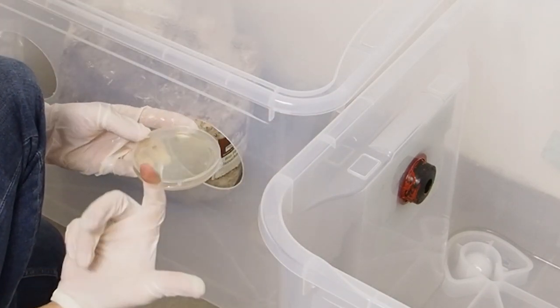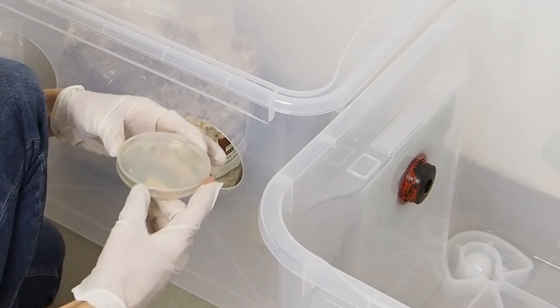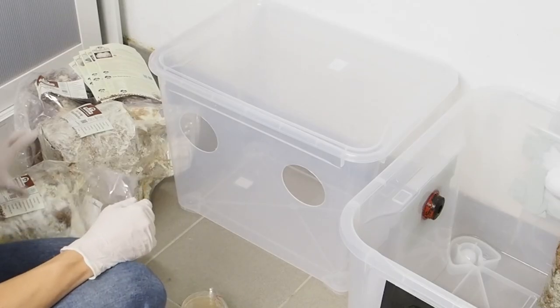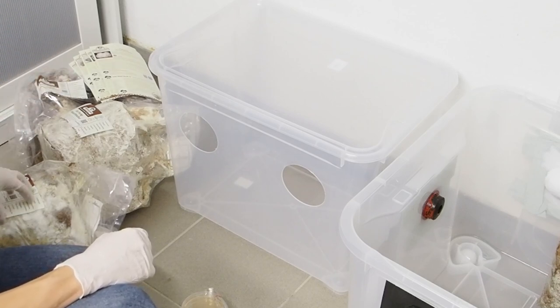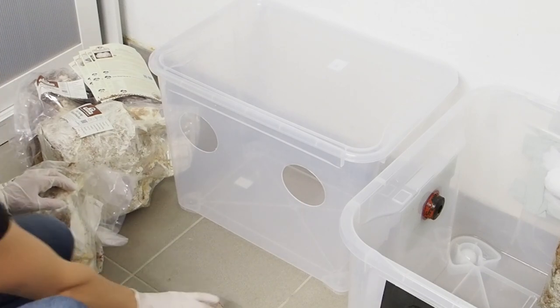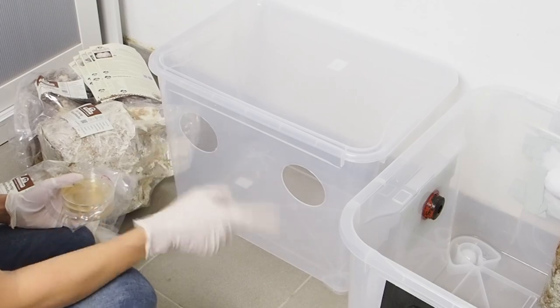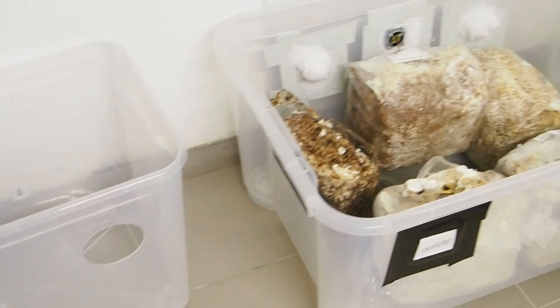Here we have lion's mane. Unfortunately my glove broke, so I hope it's not contaminated. I'm going to continue the work for enoki, reishi, and shiitake — first taking a sample for my agar jars and then throwing the bags into the growing chamber.